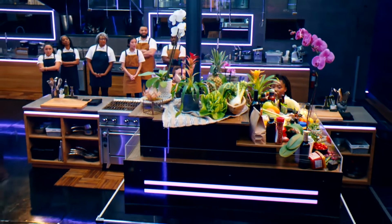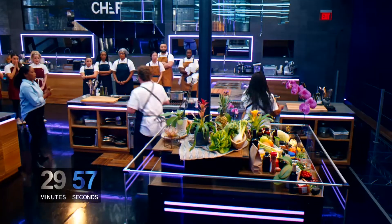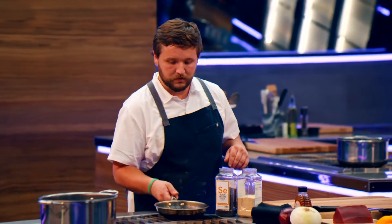Your 30 minutes starts now. Go. This is an ahi tuna burger with a beautiful slaw and a beautiful onion ring. The tricky thing about ahi tuna is that you can eat it raw. You want to get a very hard sear on the outside but keep the middle raw, and that can be difficult.